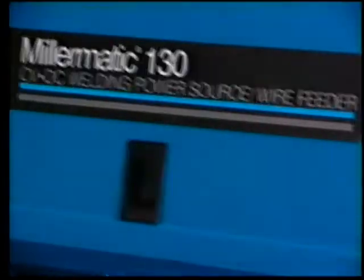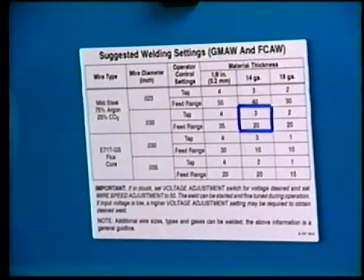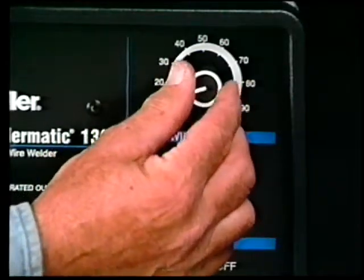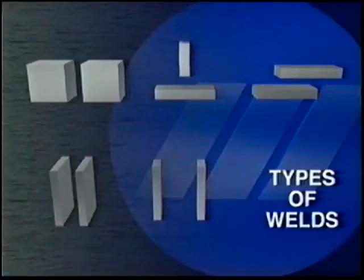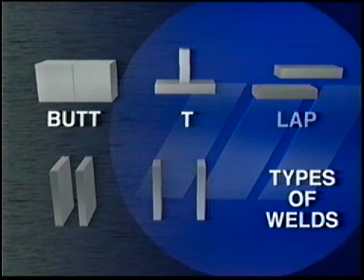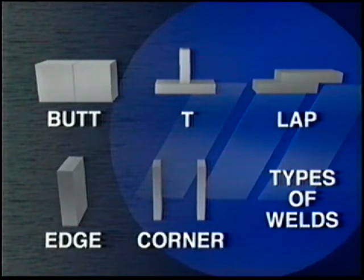We'll be using 14 gauge metal for our demonstrations, so we'll check the door decal for our weld settings, set the front panel controls, and our equipment is ready. The most common weld joints are the butt joint, the T, the lap, the edge, and the corner joint.